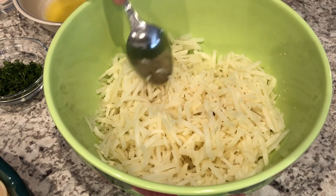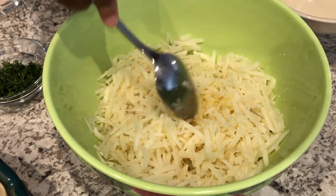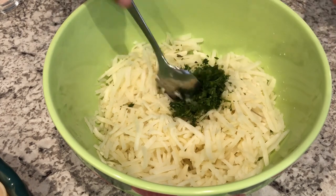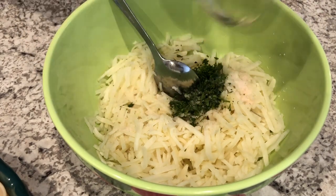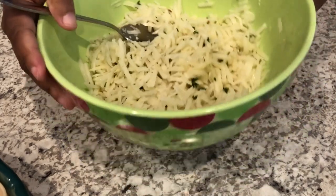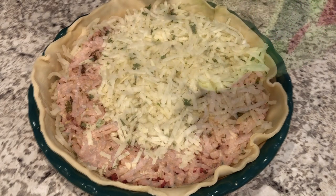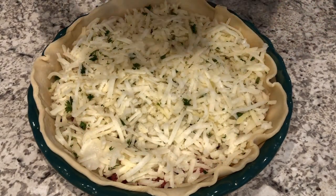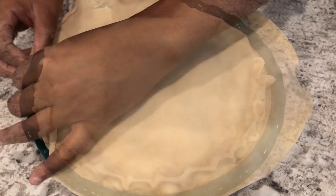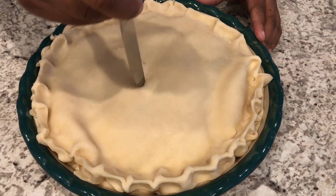I've got my hash browns here — these are frozen hash browns that I let completely thaw. I'm going to add some butter, some fresh parsley, and some salt, and give it a good stir. Now I'm adding this potato mixture to the top of the pie, then taking my other crust and laying it right on top. I'll crimp the edges together and cut some slits in the top so it can breathe.